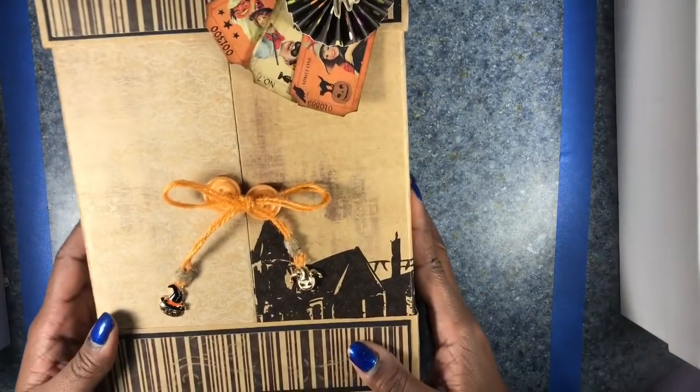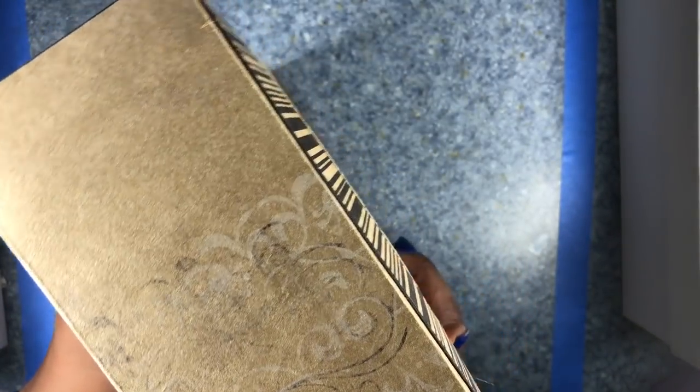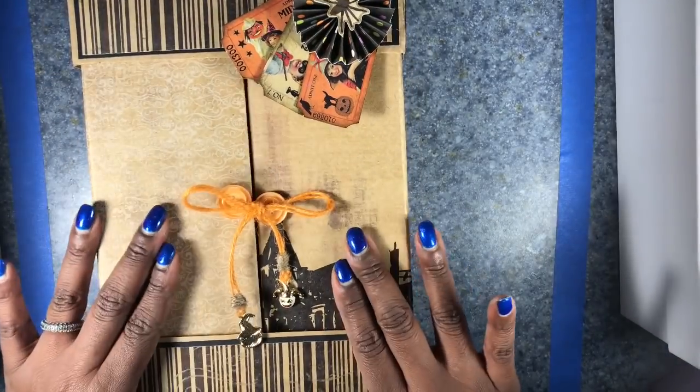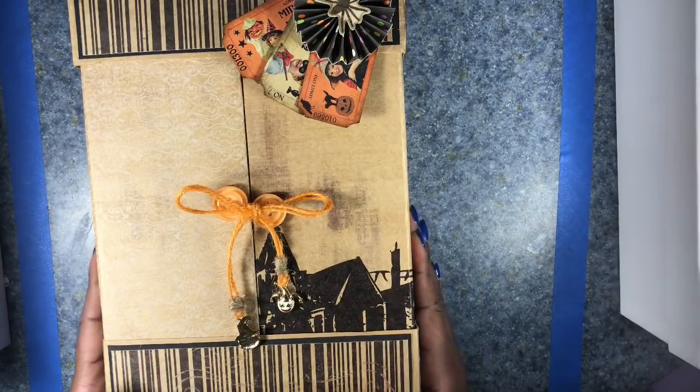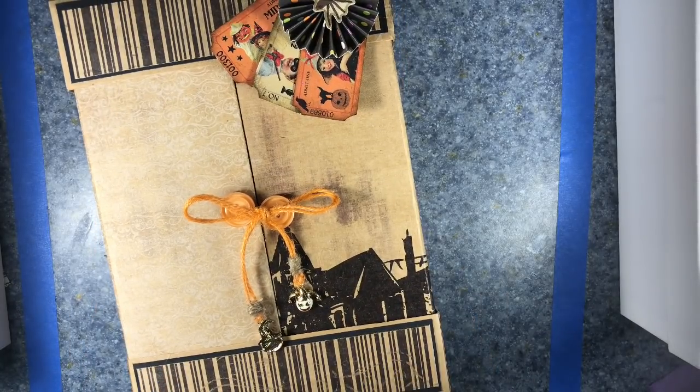So there we have it — my first ever loaded envelope, complete and ready to go. I hope my swap partner really enjoys it. I hope that you have enjoyed this video. Please leave feedback below, and I would love to have you subscribe. Thank you.